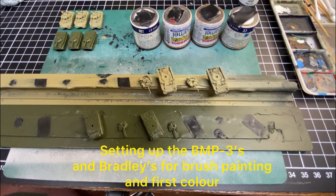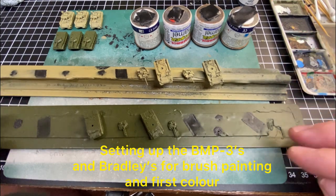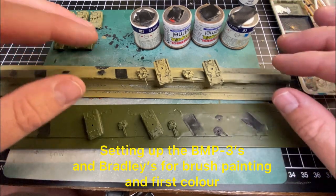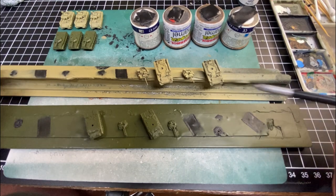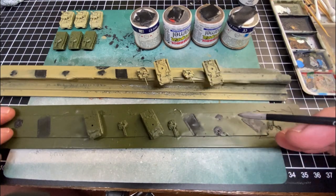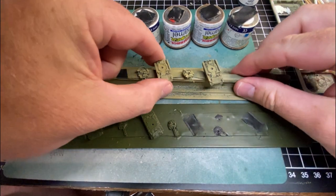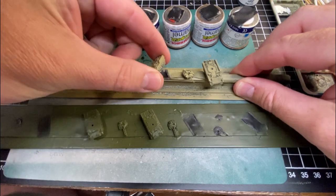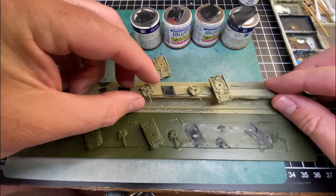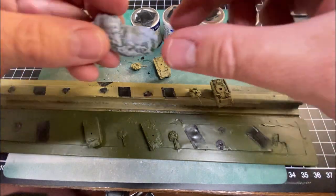Welcome back to the channel. Today we're looking at taking the Bradleys and the BMP3s off the rulers that we sprayed them on — that's the primer after the prep work was done. Just going to be careful because these barrels on the Bradleys and BMPs are really small. Using double-sided tape like I've used, they bend really easily, so just be careful. I remove them by lifting them up — they stick down pretty well. Once I get them off and get one of the barrels off, I grab a little bit of blue tack.